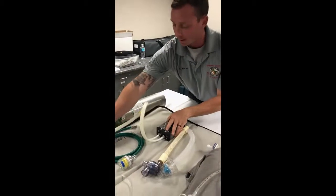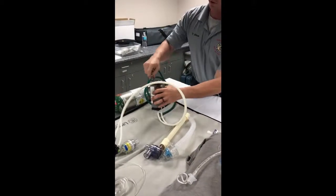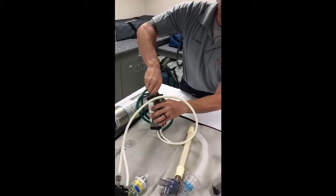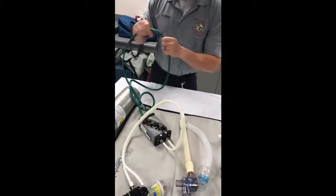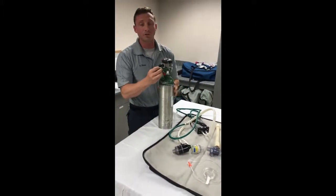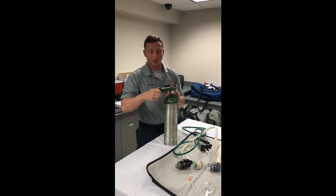Now we're going to attach to our O2. When attaching to your O2, make sure you attach your tubing to your vent first, then attach to your O2 source. When attaching to your O2 source, your oxygen has to be off — don't have the regulator pressurized. Just crack it and make sure it's off.